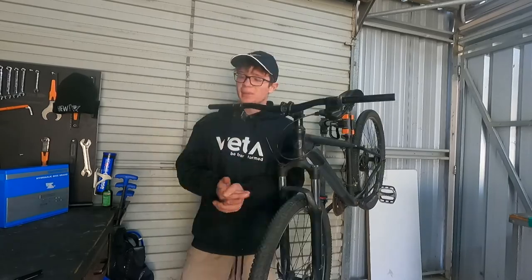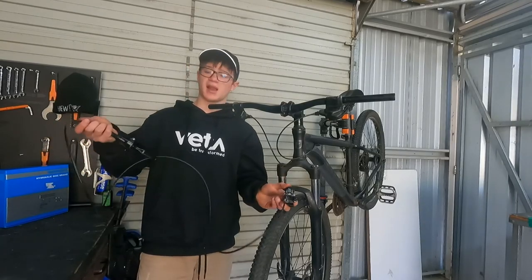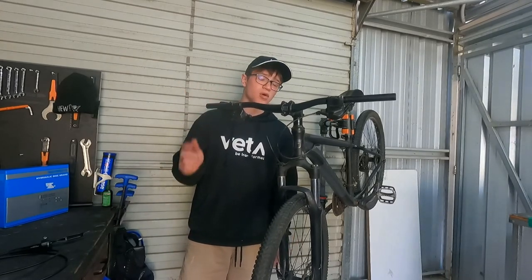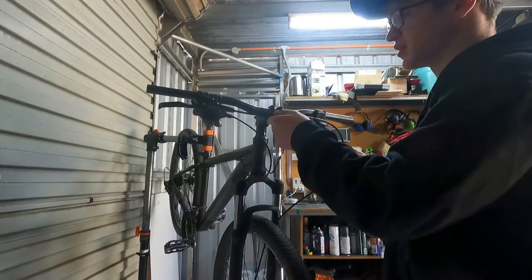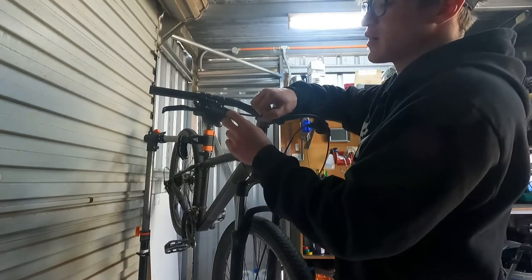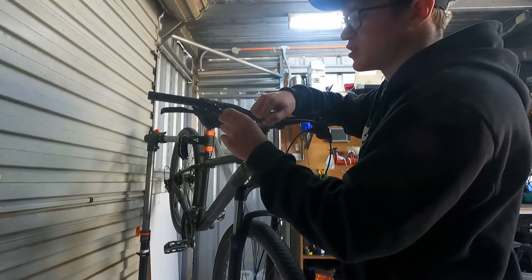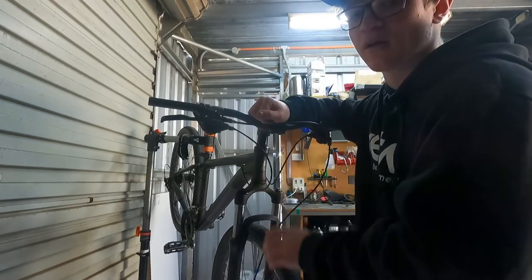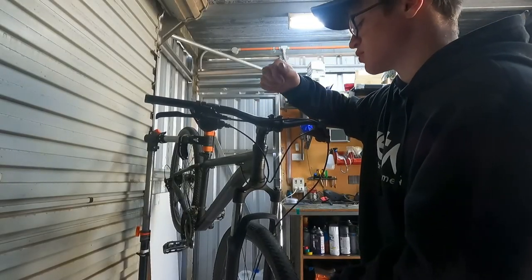Then you'd have to re-bleed the brakes. The first step is to mount them on just to see how they fit - mount the caliper and then the lever - and see how much you actually have to cut down. As you can see I've got the lever sitting there with a fair bit of cable resting. Past this cap here, the hose actually sits about that far into the lever, so when accounting for how much to take off, make sure you keep about a centimeter extra from that point so you're not getting caught short.